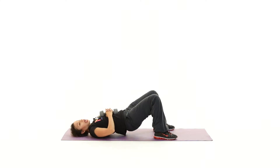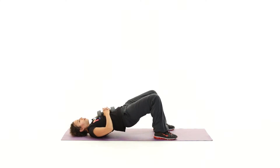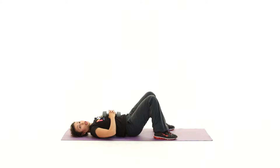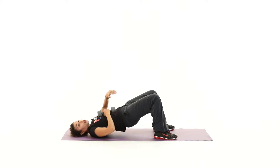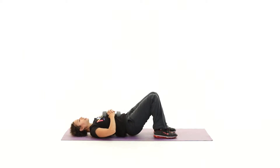Lift and lower. Breathe out, breathe in — lift and lower. So we're going to start by doing things with the legs first. What I'd like you to do now is take your right leg up.